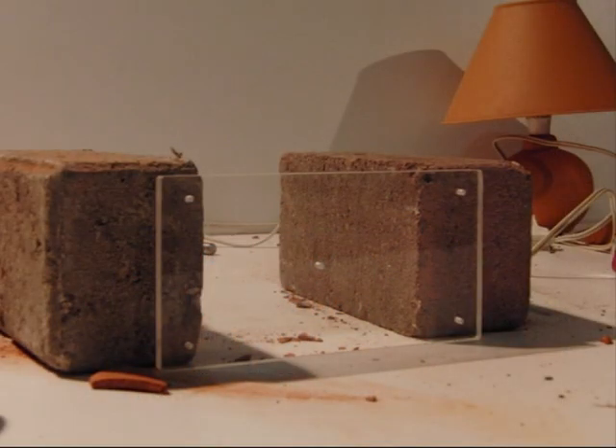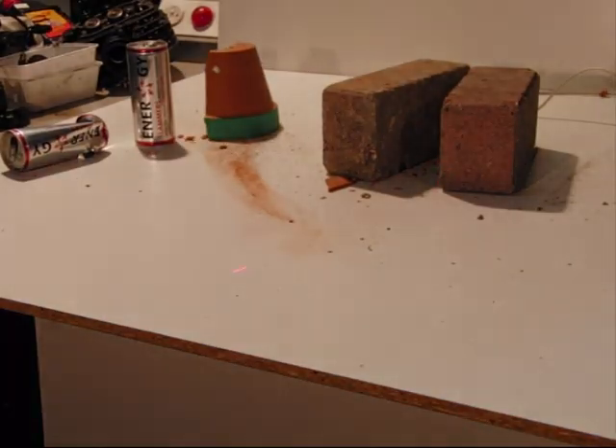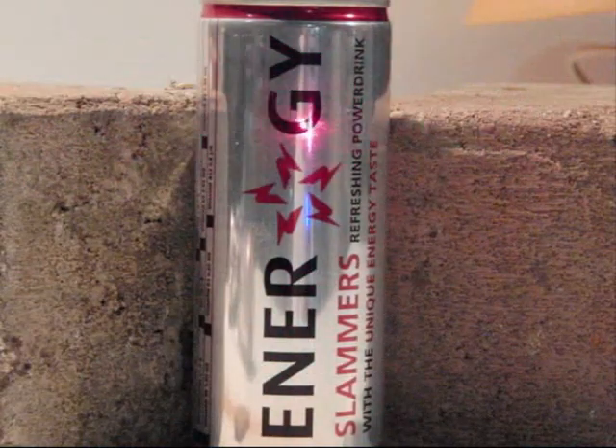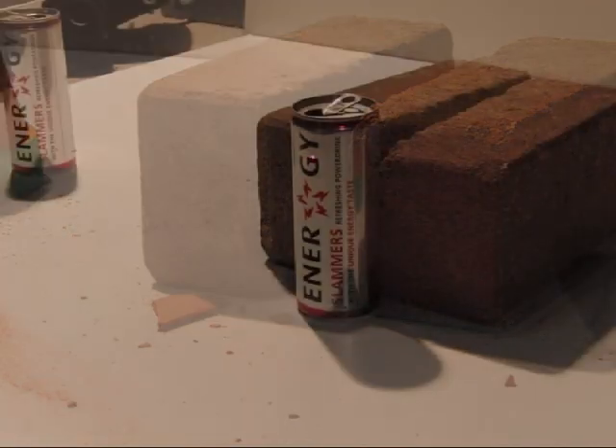I wonder if this piece of 8mm lexiglass will be able to protect my camera. Fire! Fire! Fire! Fire! Fire! Fire! Fire! Fire! Fire!